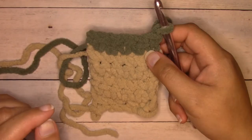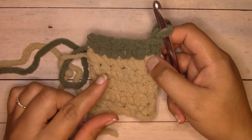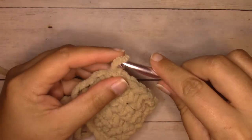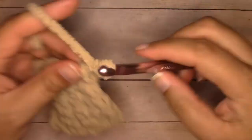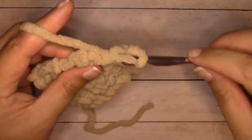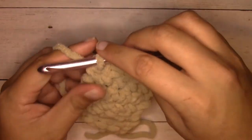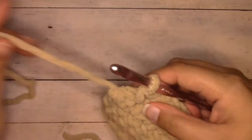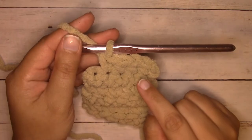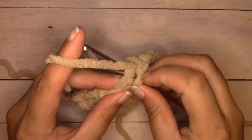If I'm working an even number of rows for a color block, I change colors the traditional way. I'm going to work one more row in this tan color so I have an even number — now I have six rows. When you have an even number of rows, work the color change in the traditional manner: get up to your very last stitch in this color, insert your hook, yarn over, pull through — you have two loops on your hook.